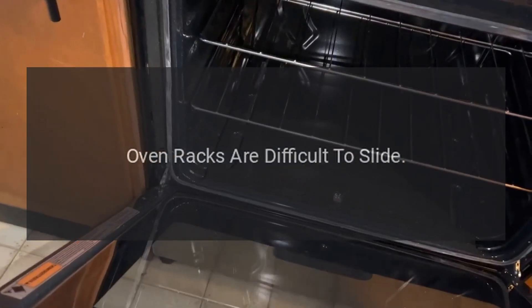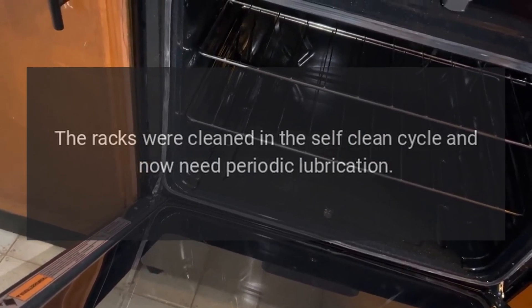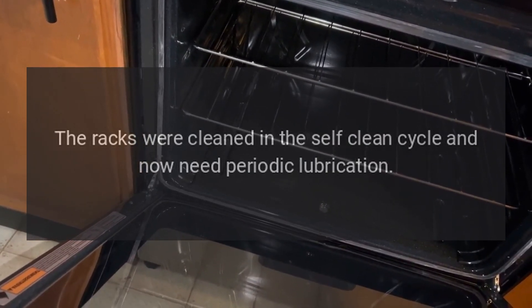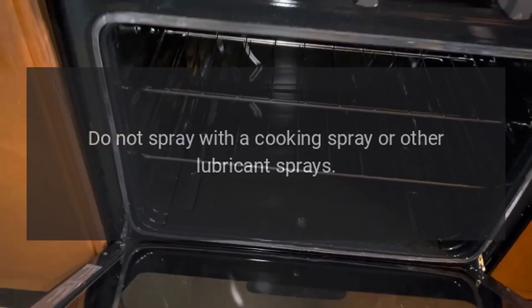Oven racks are difficult to slide. The racks were cleaned in the self-clean cycle and now need periodic lubrication. Do not spray with a cooking spray or other lubricant sprays.